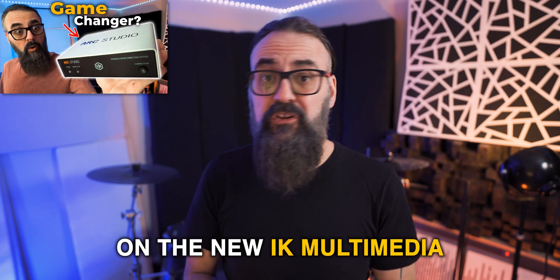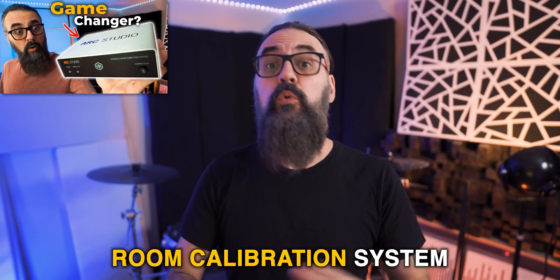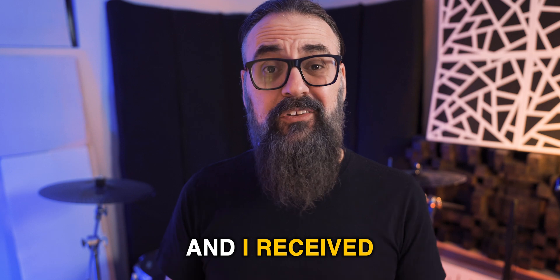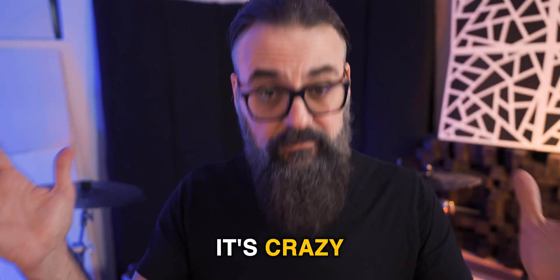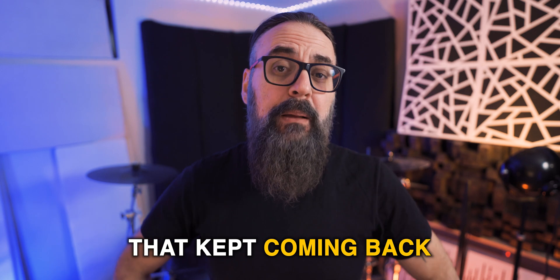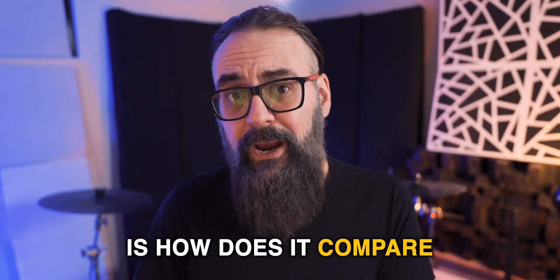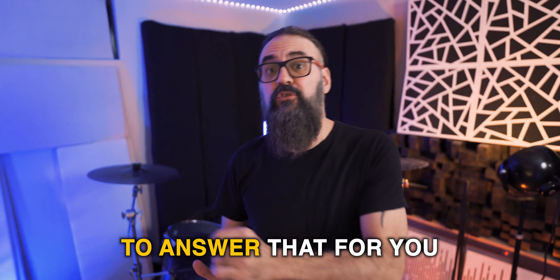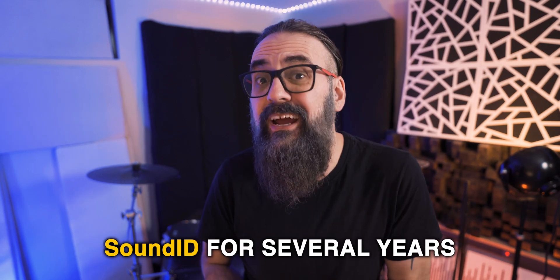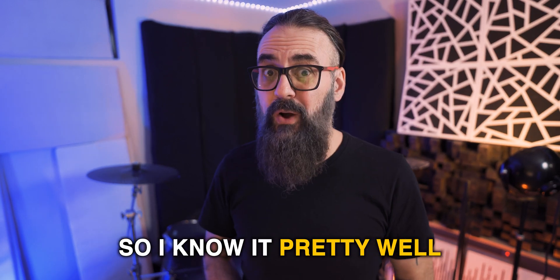I recently made a video on the new IK Multimedia Arc Studio Room Calibration System and received a bunch of questions and comments. The question that kept coming back is how does it compare to Sonarworks SoundID? I'm going to be able to answer that because I've been working with SoundID for several years, so I know it pretty well.